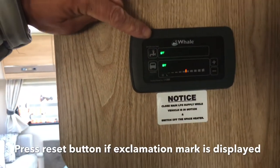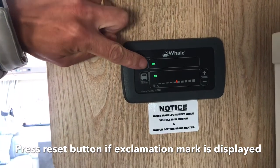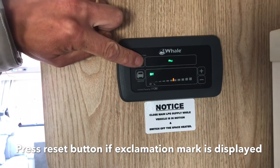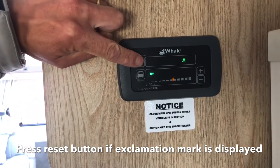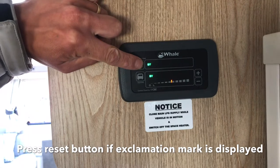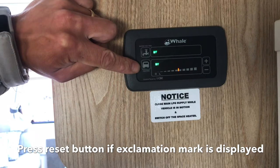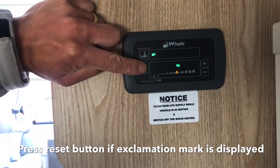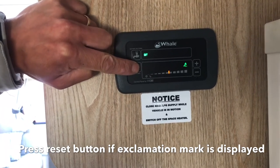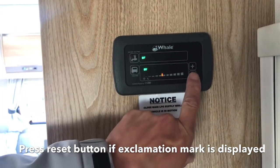The Whale panel controls your heating and hot water. The top button with a tap symbol is your hot water control — pressing it switches the hot water on and selects the power source, either mains electric or gas. The button below is the heating switch, which switches the heating on and selects between mains electric and gas. The plus and minus buttons on the far side are the thermostat controls.